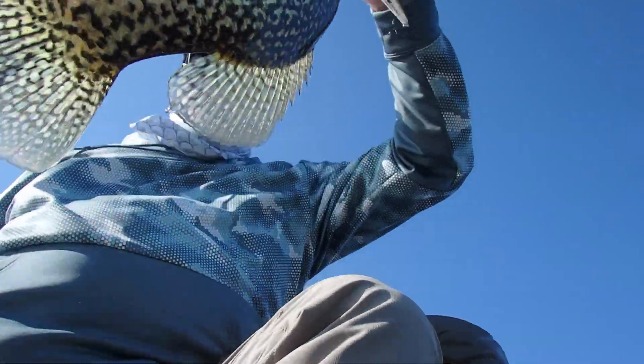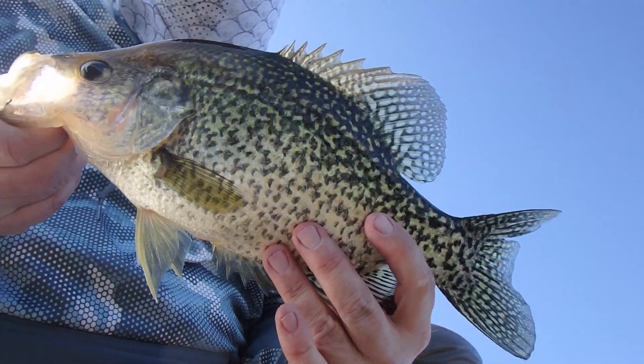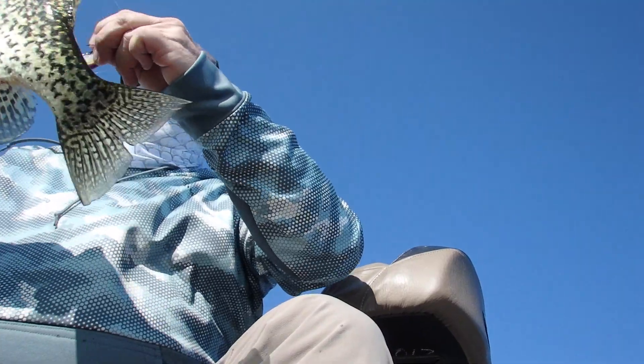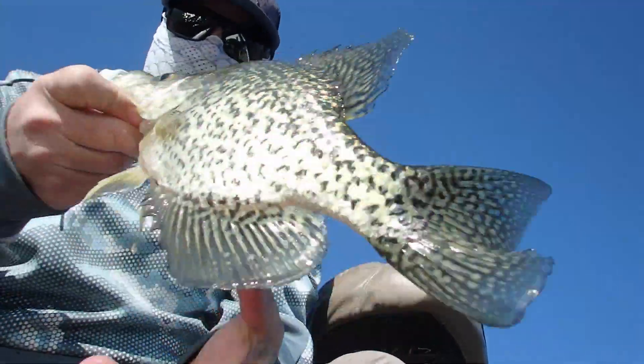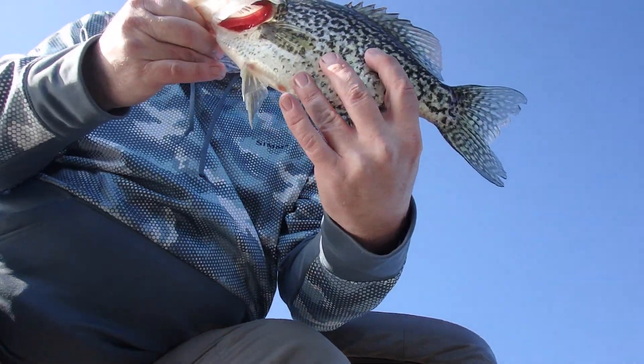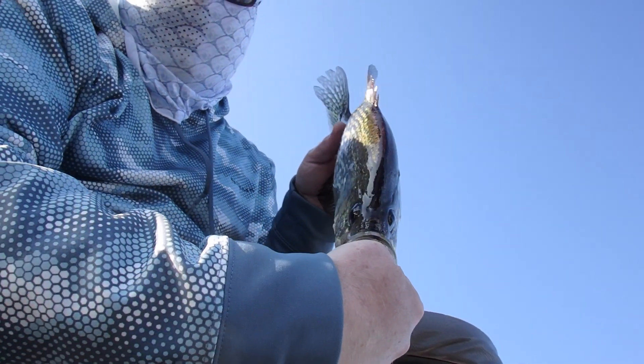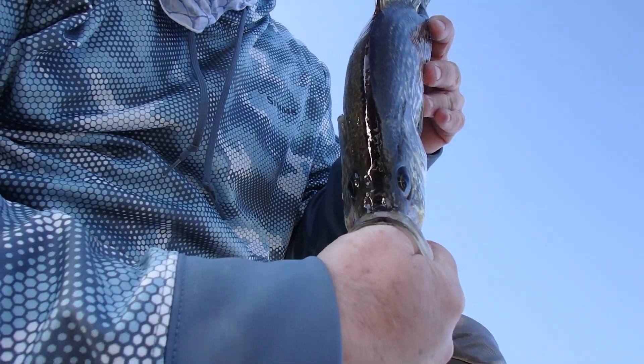It's been an incredible day. Had a really good day. Caught a pretty good bunch of fish. Thank you for joining us today. Bonus: a black-nosed crappie — I didn't catch this one, but if you have never seen one of those before, they're pretty neat. Black-nosed.